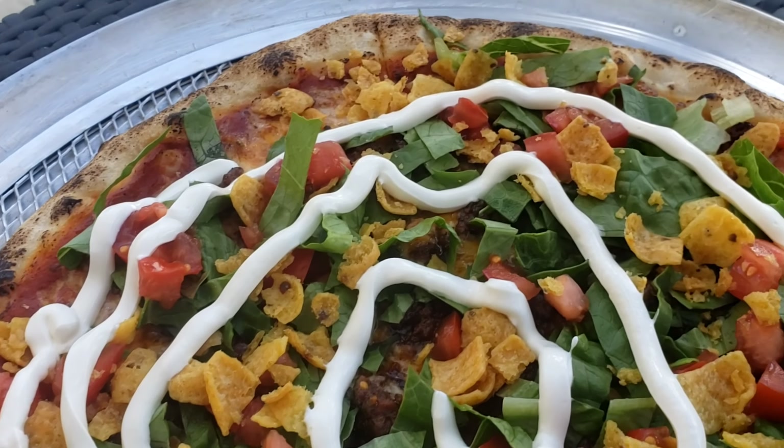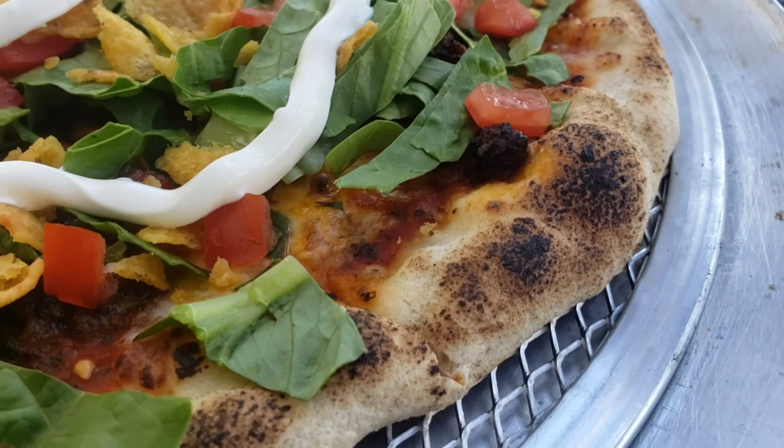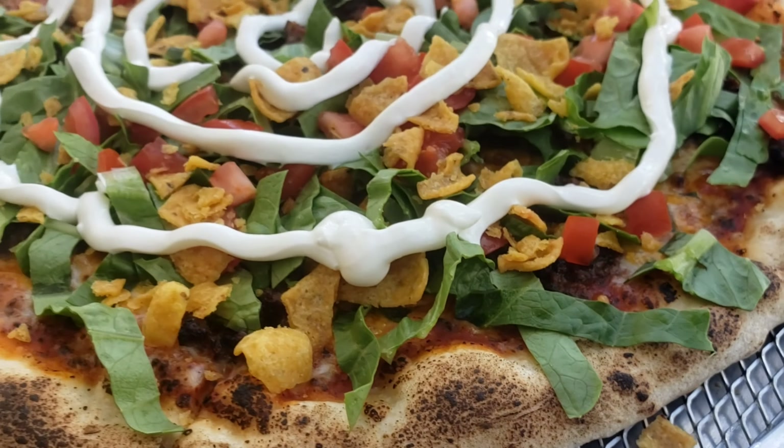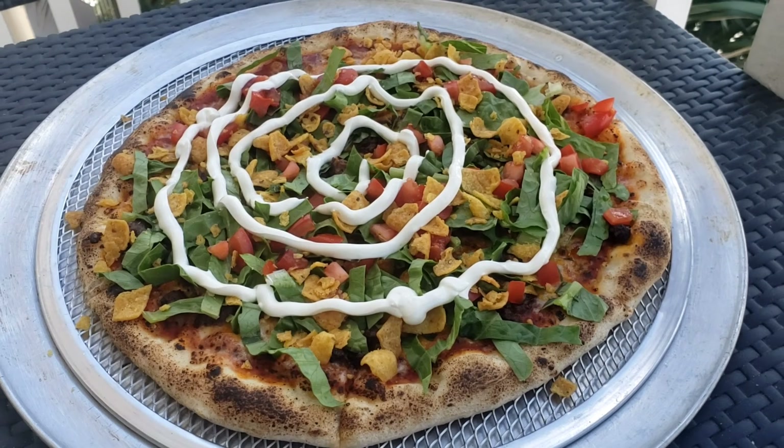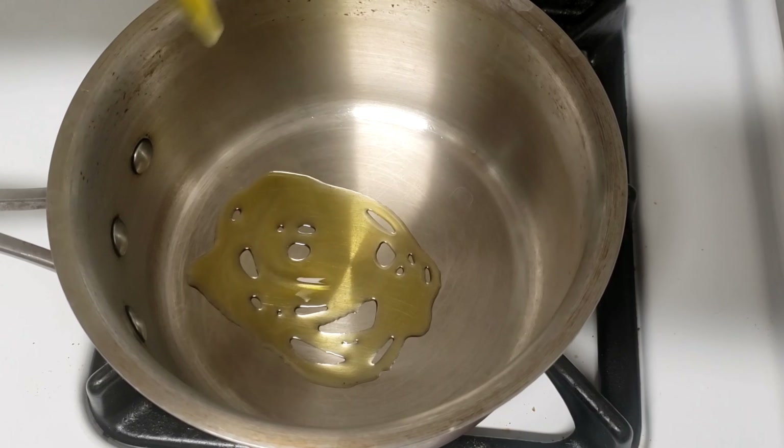Welcome to Cooking with Chef Twan, and today we're going to have a lot of fun making a taco pizza. Yes, you heard it right, a taco pizza. And as usual, the ingredients will be linked in the description box down below.